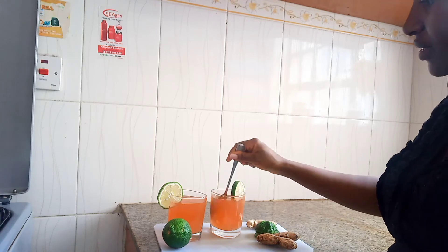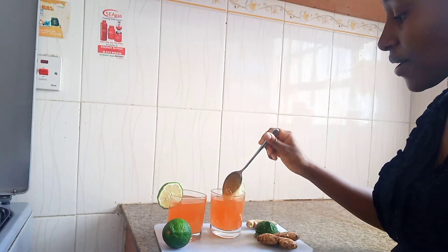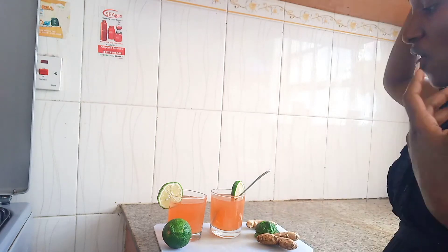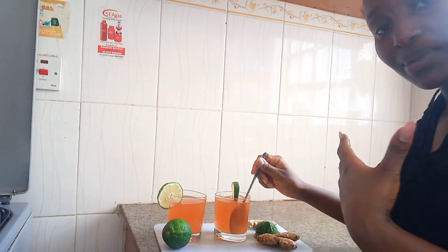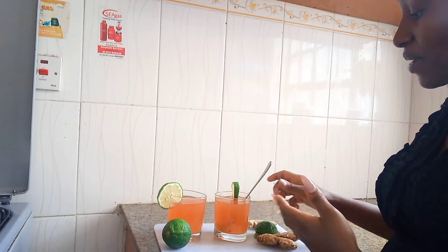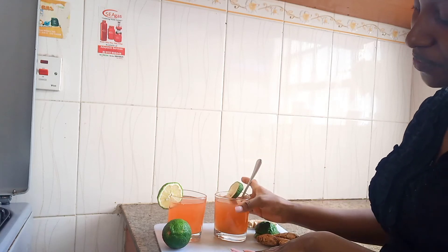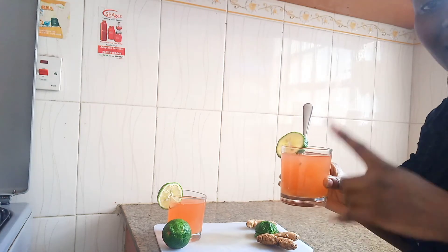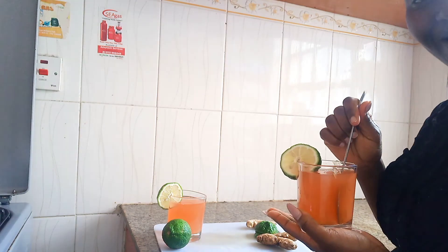You can enjoy this drink chilled, especially when you just want to remove a bad taste. But when you have a cold, please enjoy it hot so that it can help clear your throat. The color comes from the passion fruit peelings — as you can see, it's a really nice, pleasing color. Please try it out and let me know how it goes. Thank you so much for watching — I'll see you next time, bye!